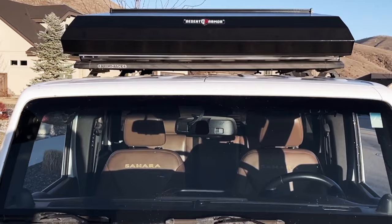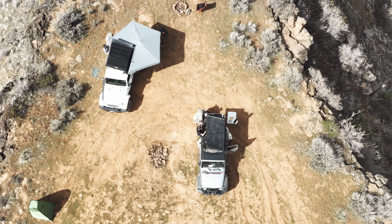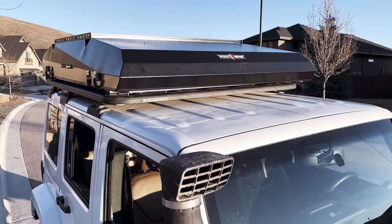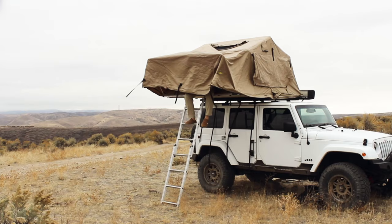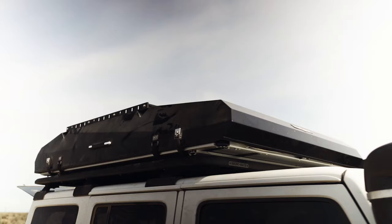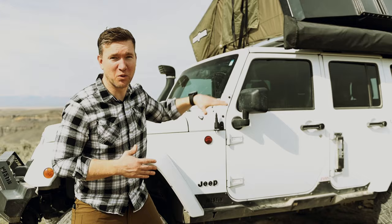What I like about it is that it's got an aluminum shell, the setup and teardown time is super fast, and it's lightweight — it only weighs 156 pounds for an aluminum hard shell, which is only 10 pounds heavier than my Smittybilt soft shell, so that is massive. And the last thing I like is that it just looks rad — it kind of looks like a stealth bomber landed on top of my Jeep, which is really cool. Aesthetically it's a home run.